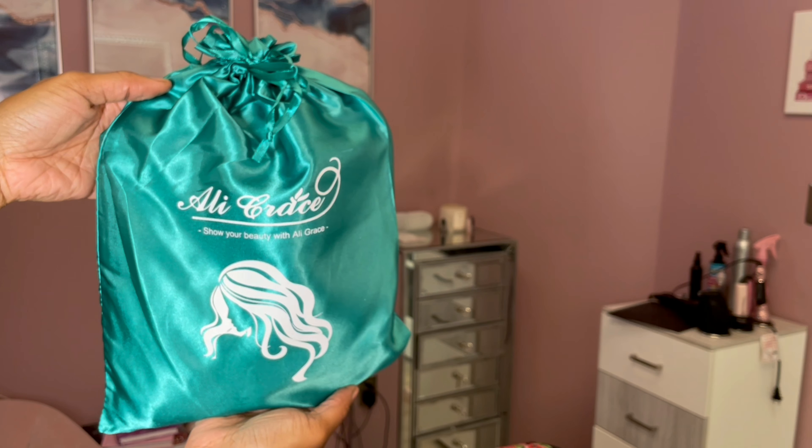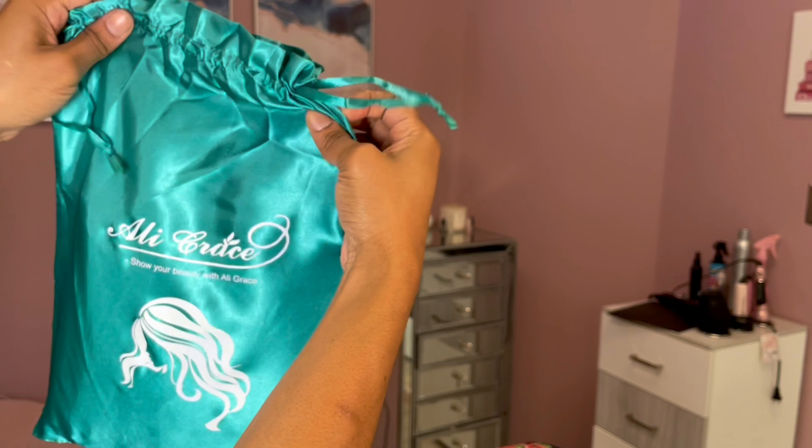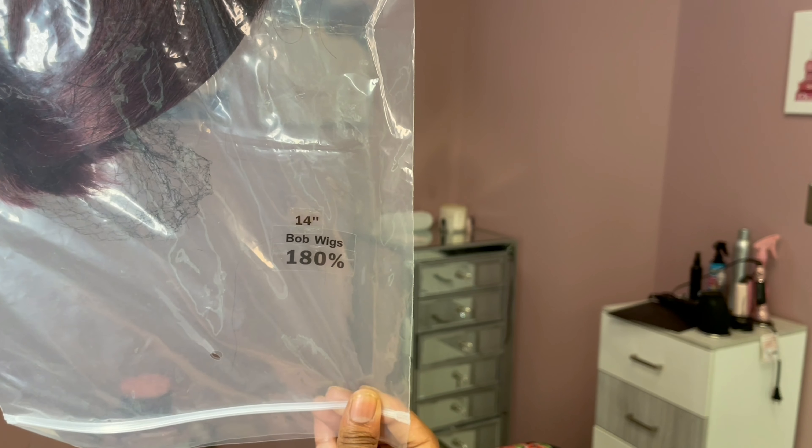Hello and welcome back everyone, it is your girl Cassandra Olivia, and today's video is sponsored by a company called Ali Grace. On today's video I'm just going to show you the packaging and everything that they sent me.